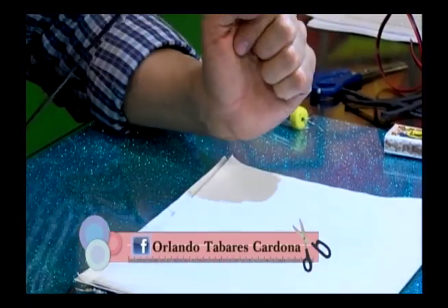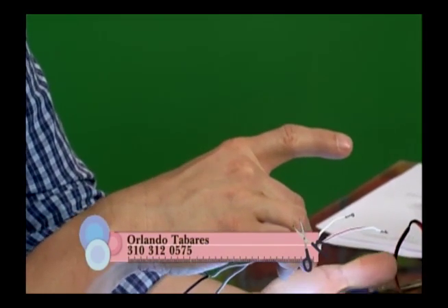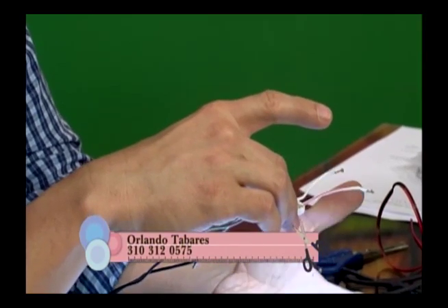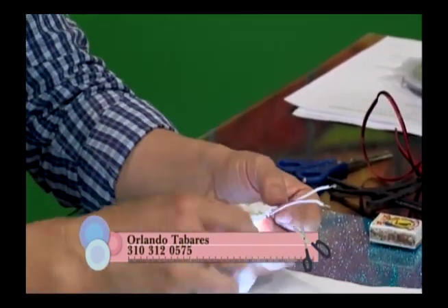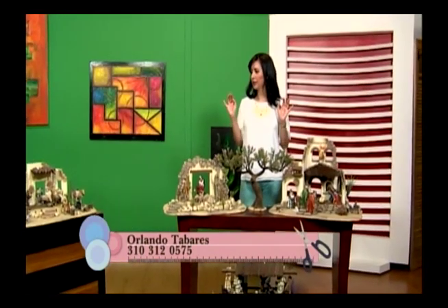Y si alguien lo necesita para tejer, se lo pueden conectar y poner con un brochecito para tejer en la noche sin molestar a las personas. Estamos dando soluciones a toda persona que quiere tejer sin molestar a su esposo — aquí tenemos una solución muy práctica que usted puede hacer en casa.